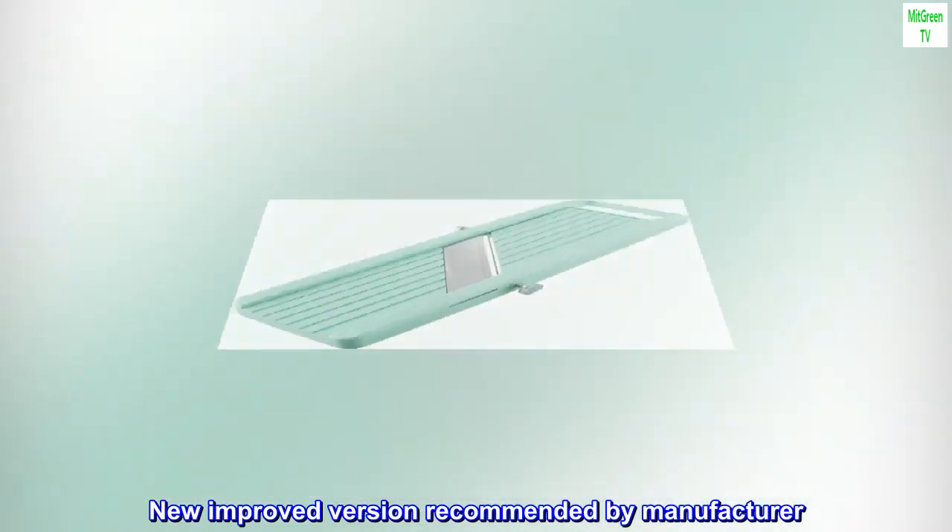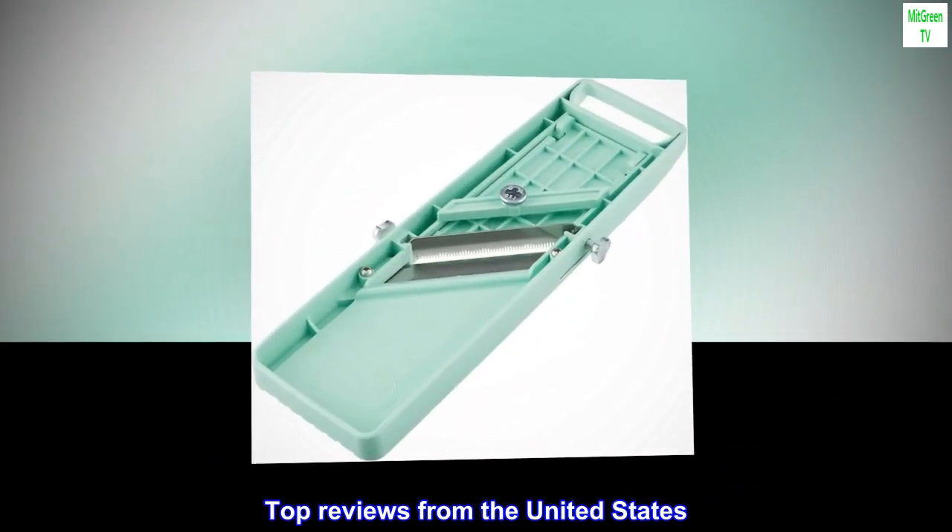New Improved Version Recommended by Manufacturer. Top Reviews from the United States.